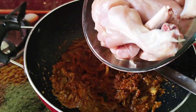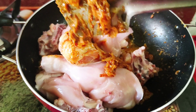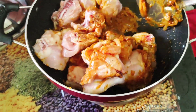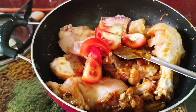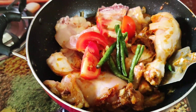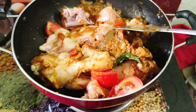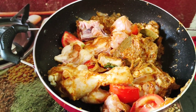I will mix the chicken with the mashlata. I will mix the tomatoes. I will mix this in a little bit, and I will cover this in a little bit.